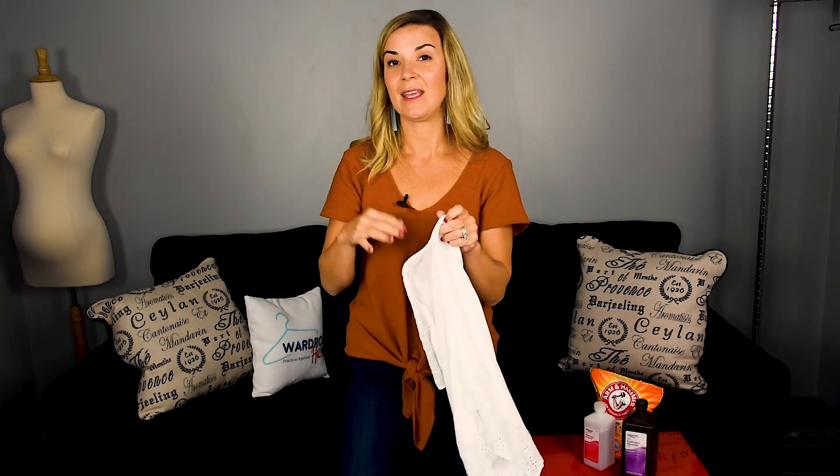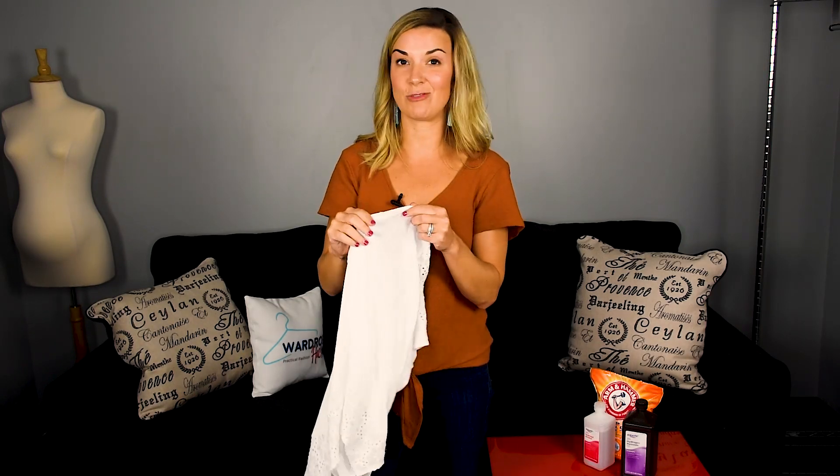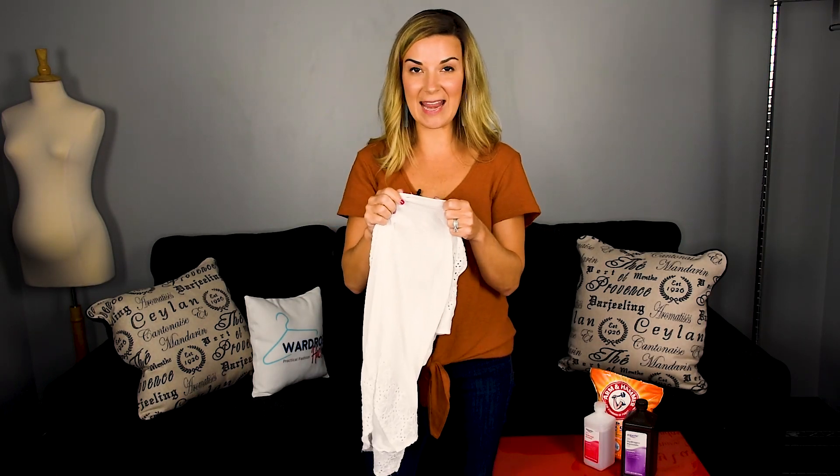So listen, you've got to go home and try this. If you've got some shirts with that yellow sweat stain on them, this is the perfect thing to do to get rid of that. Super exciting and cheap! Give me some likes, give me some thumbs up if you found this helpful. You can subscribe to our YouTube channel — it's Wardrobe Hackers. Follow us on social media. Thanks so much for watching, guys, and we'll see you next time.